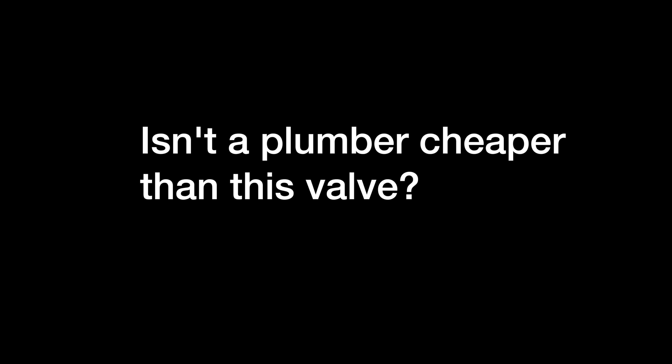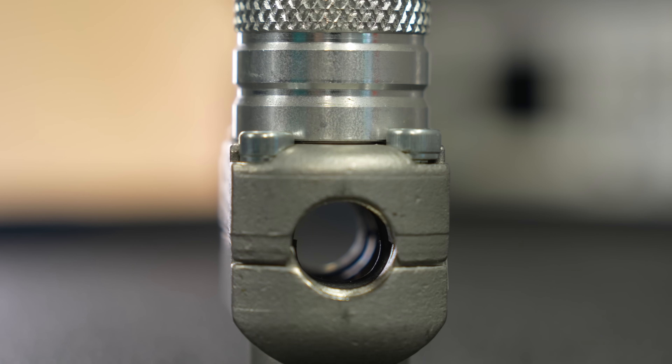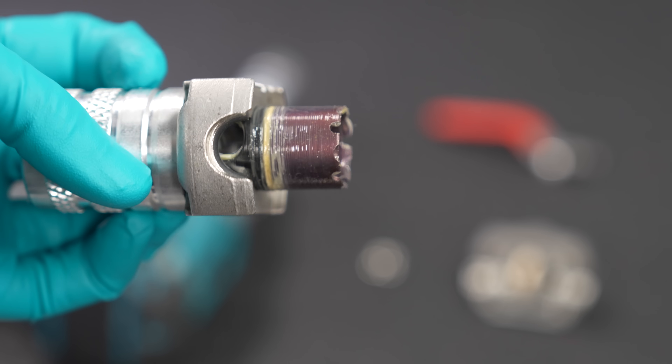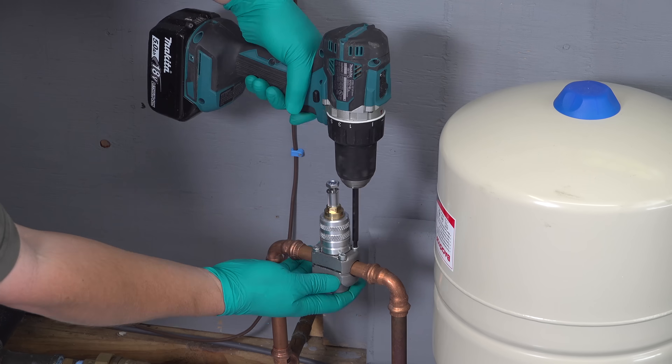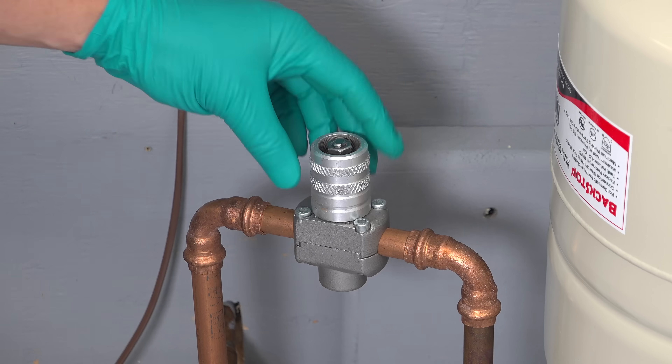Plumbers today are not cheap and they're really difficult to get. A lot of the people buying this type of valve are doing it because they just can't get anyone else to come out and they want to do the job themselves. I'm not recommending that you go out and buy this valve to replace a regular shutoff valve that might be as little as 10 bucks. Again, if you can shut the flow of water off another way, just go ahead and put a regular valve in place.